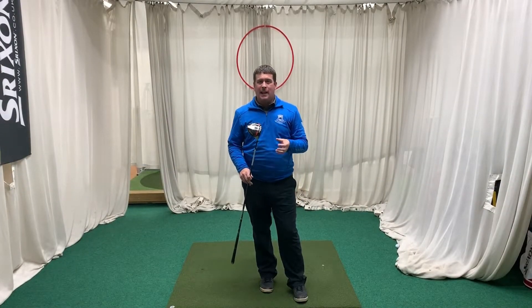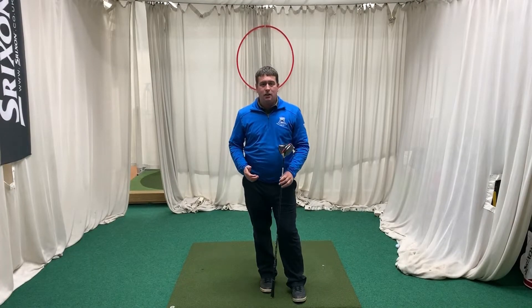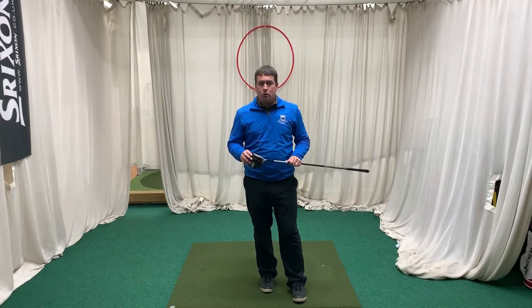For me, TaylorMade drivers are a little bit firmer off the face — you get that nice snappy shot when you hit it out the middle. I could really feel that I hit a couple out the heel, and I'm hoping when we get it on SkyTrack it will show the forgiveness from the twist face. And with the injected twist face I should be keeping that ball speed.